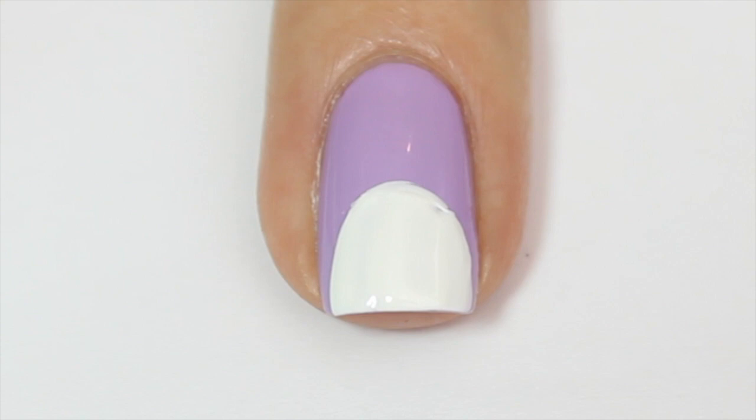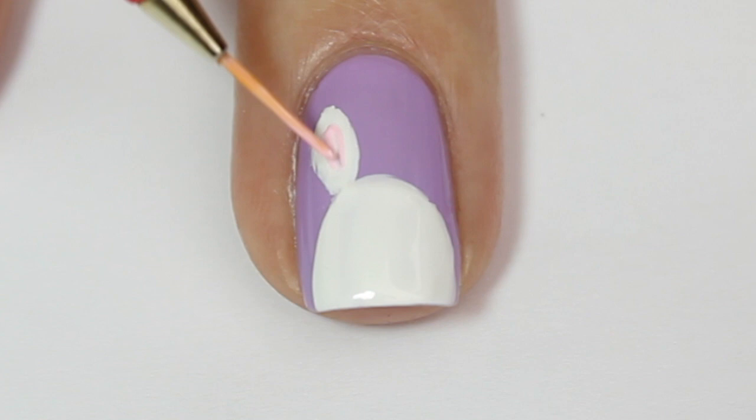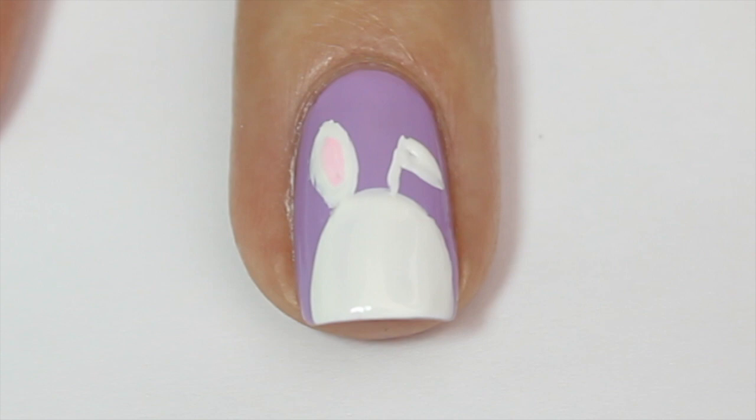For the bunny's ears I'm coming in with a fine nail art brush and some white polish, painting a long thin ear on the left side of the bunny's face, then coming in with a light pastel pink and filling in that ear, leaving a tiny bit of white around the edge. For the other ear I'm going to make a folded-over bunny ear shape, drawing it with white and then adding the pink inside.